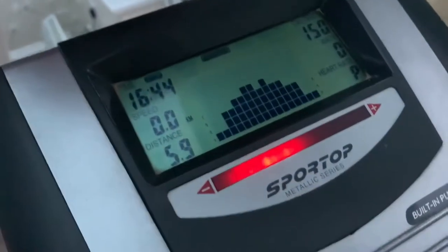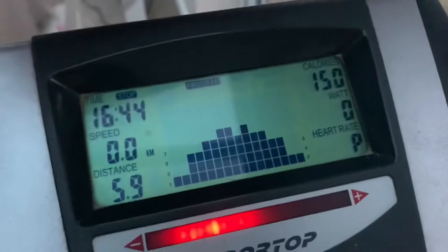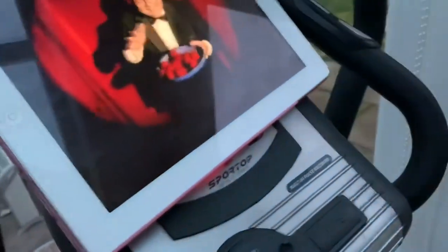I've done 16 minutes, 44 seconds and 150 calories. That probably equates to like one chocolate. Right, so now I need to go and make tea for everybody.